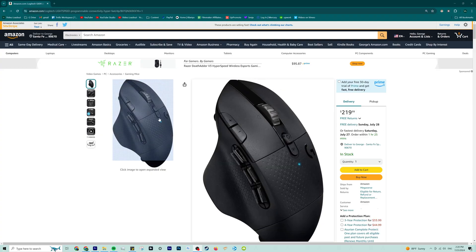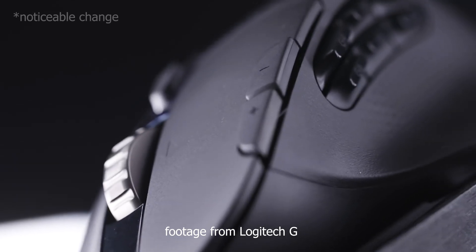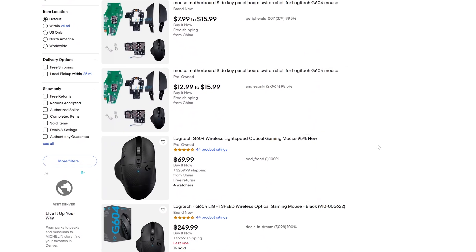Another option is the G604 if you have the budget — only changes a different feel on the scroll and side buttons — but either way you can get the G602 or G604 on Amazon or eBay.